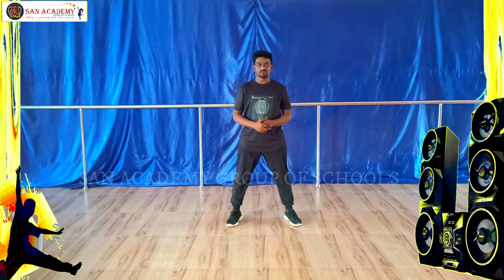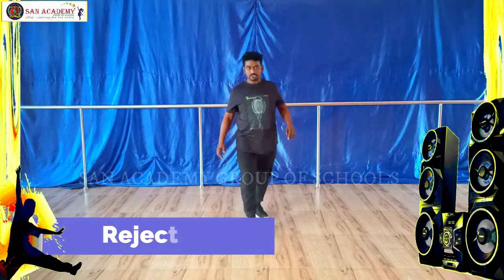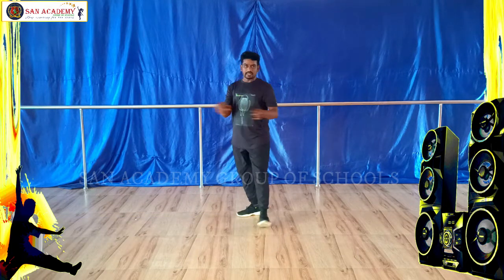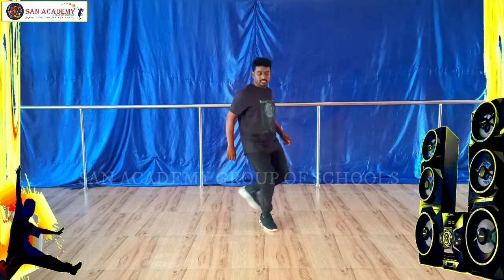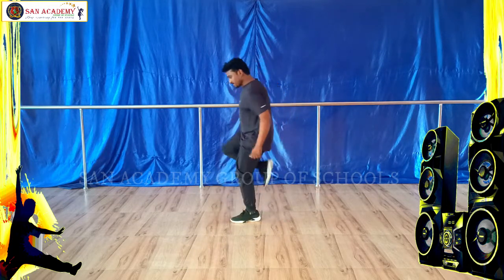Now we are ready to project. Ready? First take a right leg. Okay? 5, 6, 7, 8 — 1, 2, 3, 4. Like that. What we are going to do? Right to left, left to right. Ready? 5, 6, 7, 8 — 1, 2, 3, 4, 5, 6, 7, 8. Okay?